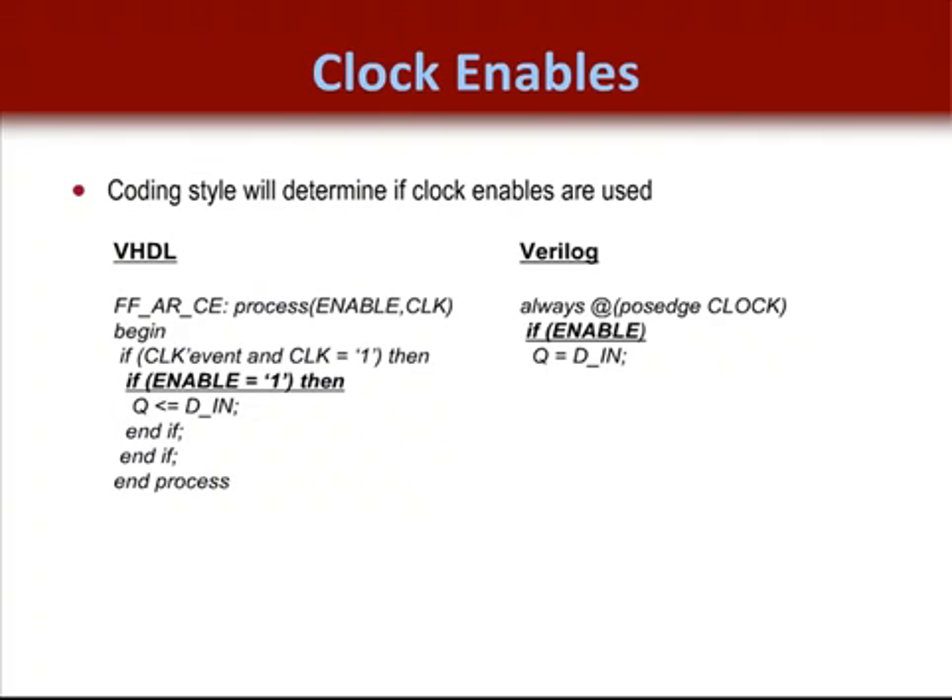Clock enables are used in synchronous design as well. They should always be used instead of gating a clock, since gating a clock signal and driving it to a clock port on a flip-flop can glitch in any FPGA. To synchronize the clock, just drive the derived clock signal to the clock enable port. The enable is a simple one-bit signal, but it could be whatever derived signal you want. The key is that the enable check is a nested if-then statement usually right after the clock signal check.